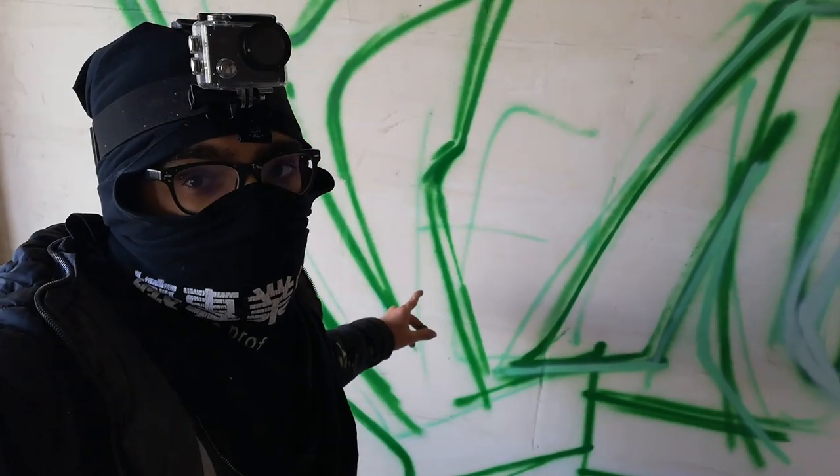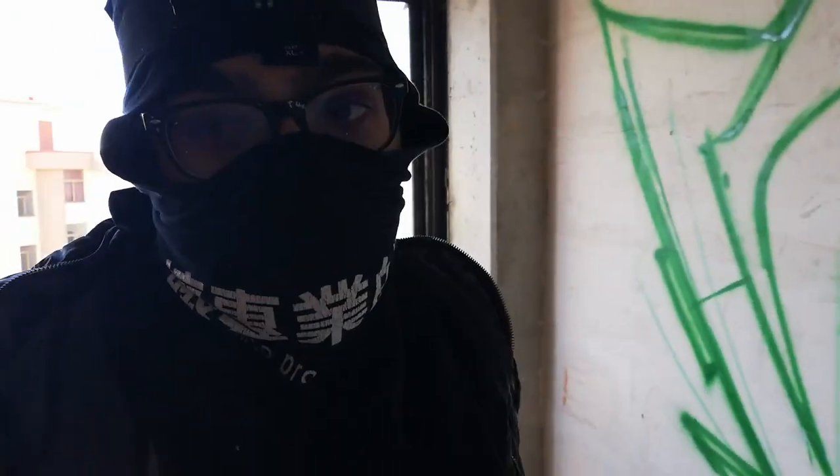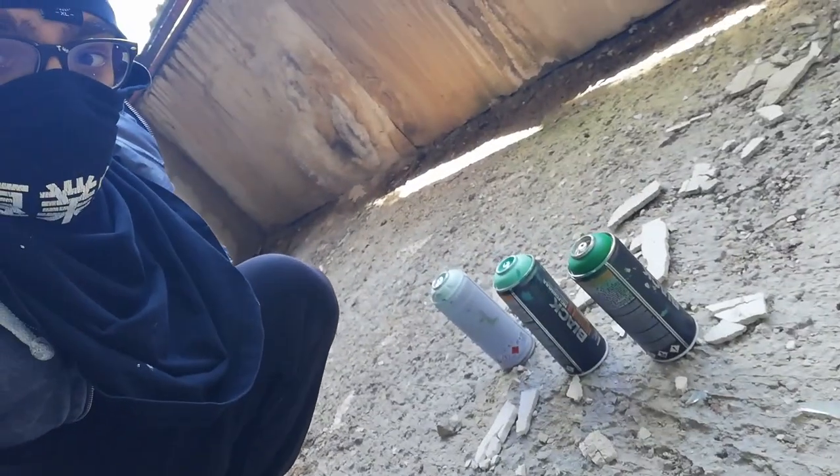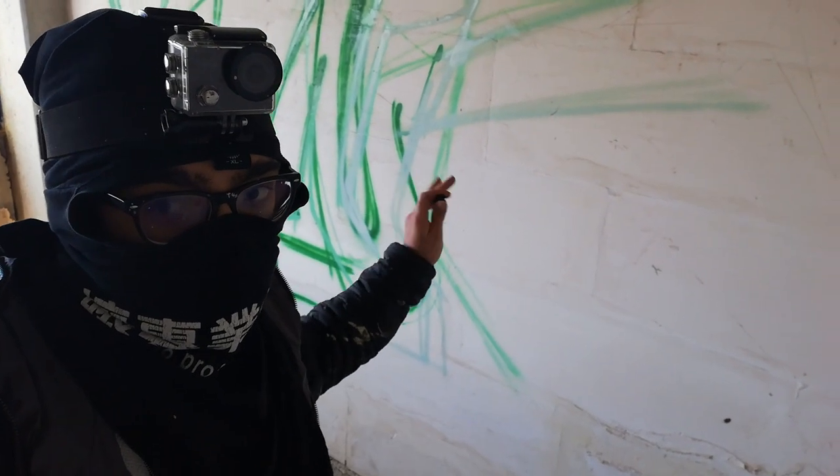I didn't finish sketching yet and I already have some problems. First of all, I left not enough space for the throw-up E, but I will fix it somehow. And I finished all the cans, but I'll take another one that I wouldn't use for the sketch because it would be an outline can or a background can, but I have no alternative choices. And I don't know how to manage with the E. Graffiti problems, you know.